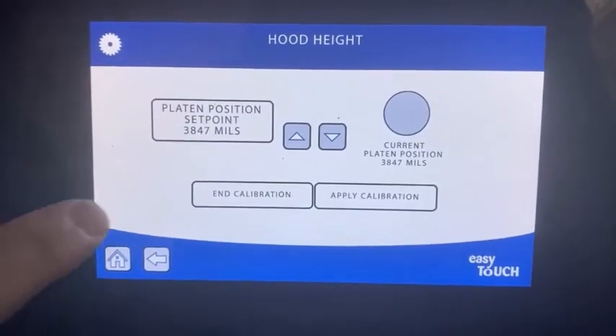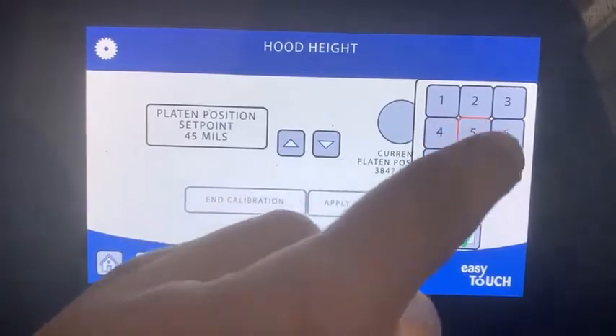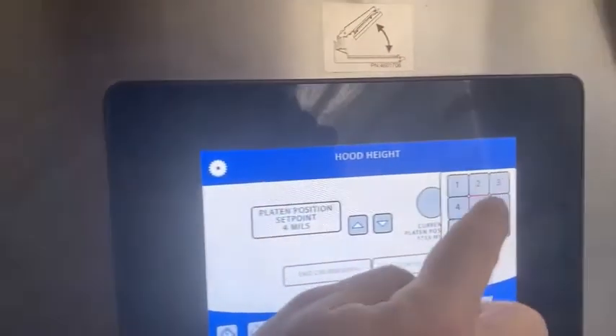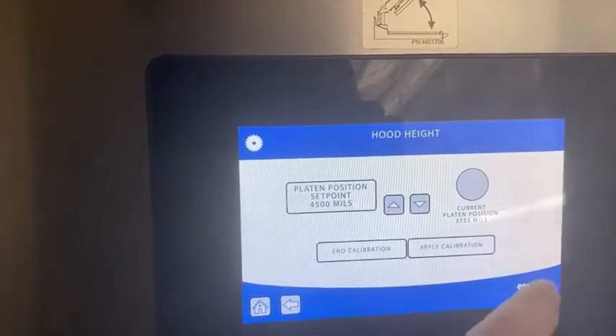With both controllers in hood height, we're going to go into plank position and set them both to 4500. What we'll see is the platens at the top should now both be at the same point.